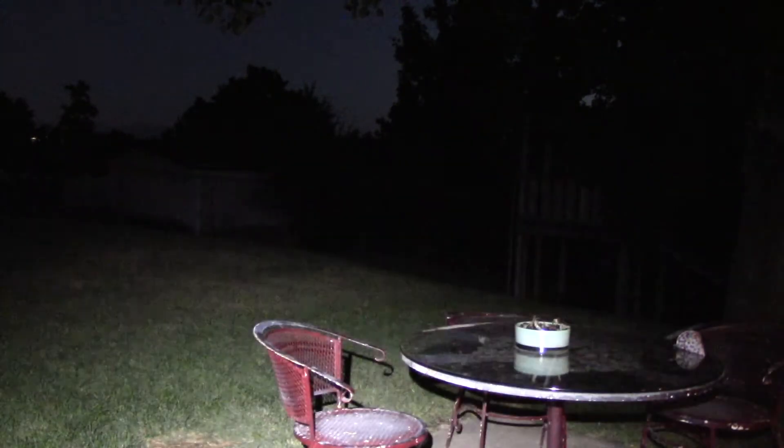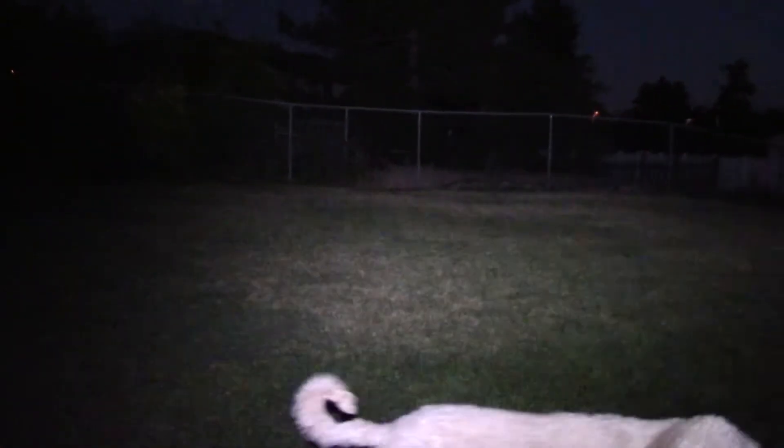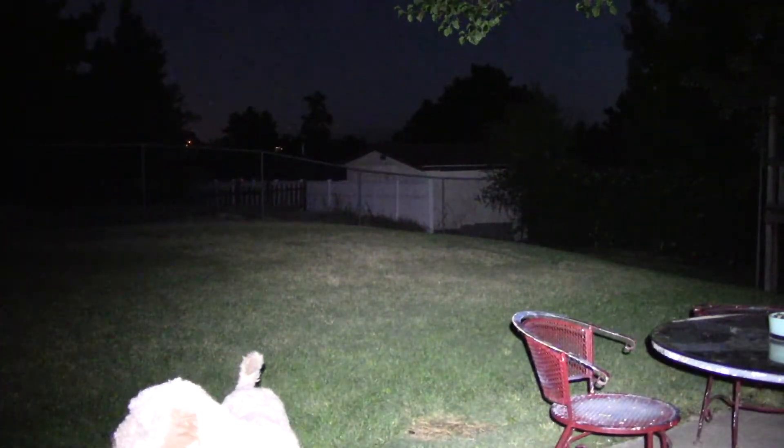We're out with the H2R Nova. This is on low mode... medium... high... and turbo. Wow, it's brightening up my whole yard. This thing is bright — tons of flood. For a headlamp that's what you want. It's literally lighting up everything, and it's not even fully dark outside, it's like dusk. It's crazy bright.